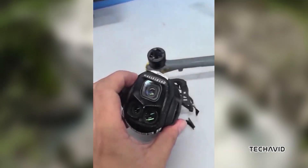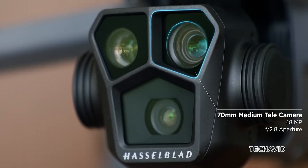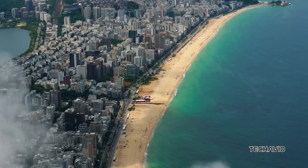Getting back to that camera — it looks beefier than the Mavic 3 Pro's, which could mean a bigger sensor, better image processing, or even improved stabilization.